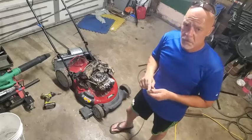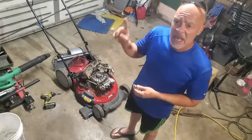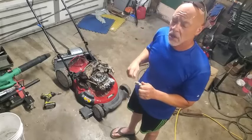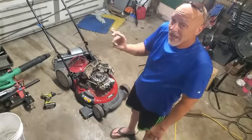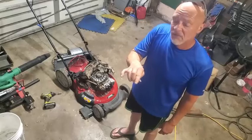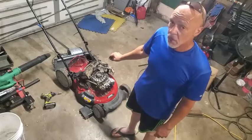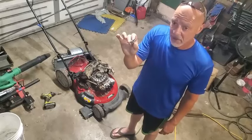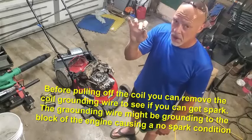I tested it with the spark plug out against the block — no spark. I put it back in, tightened it up, put the wire back on, sprayed some starter fluid in the intake, tried to pull it — nothing. That just confirms I'm not getting any spark. I'm still not sure, even if I get a new coil and get this engine to spark, if it's getting sufficient fuel from the carburetor. But I know it's not getting the proper spark right now.